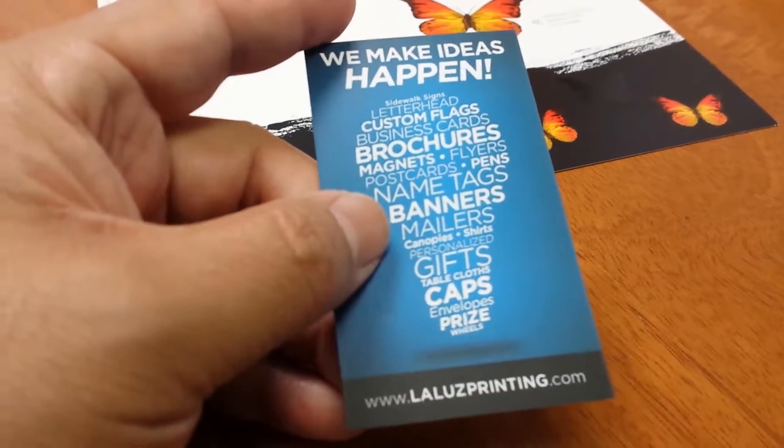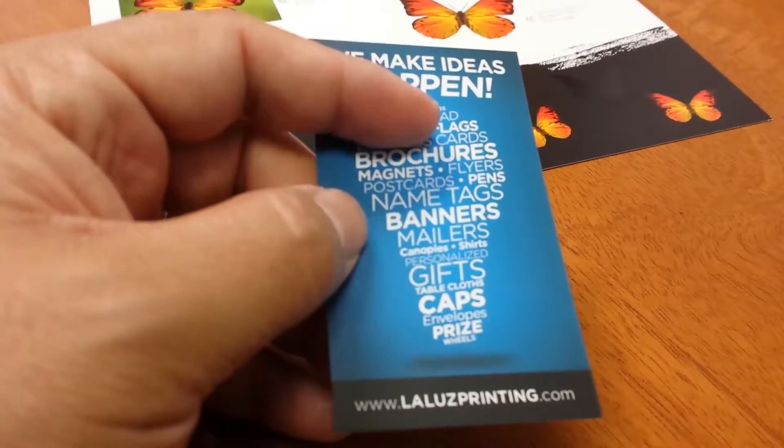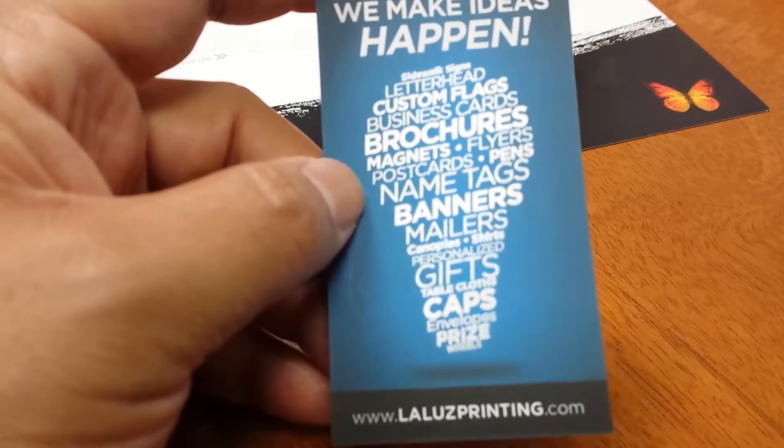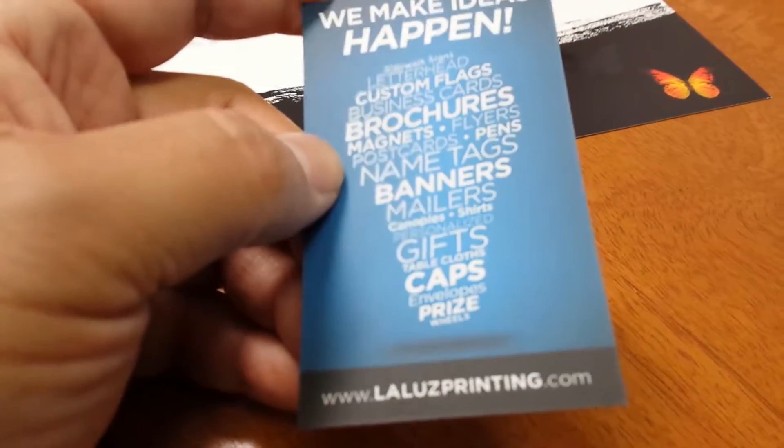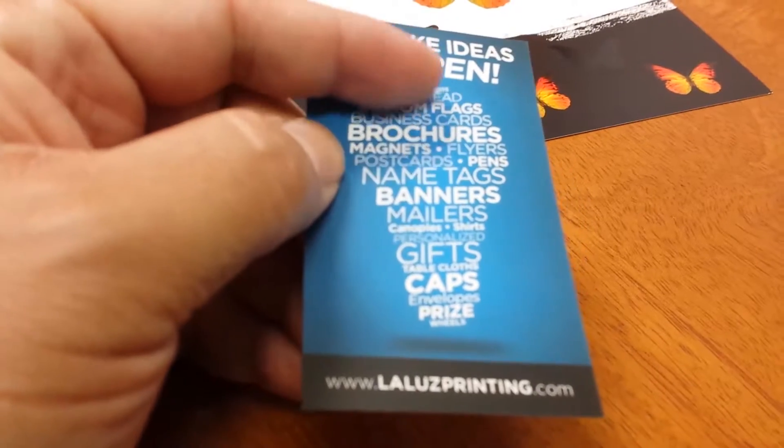All of the words have a special coating, which allows it to have almost a raised feel to it. You can see the spot coating on it. When there's ink underneath it, it kind of gives it a raised effect.